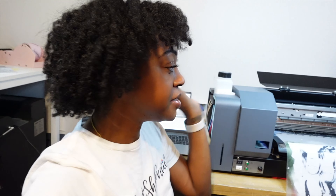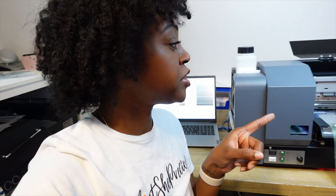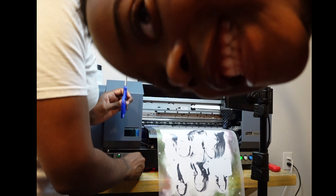My baby's up here listening to kids' songs, but I'm done with the first print. It took about four and a half minutes — super big. Let me turn that vacuum off.